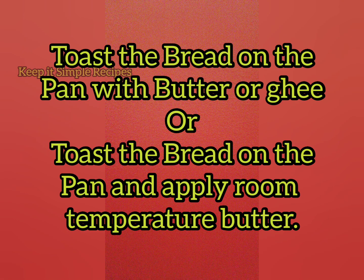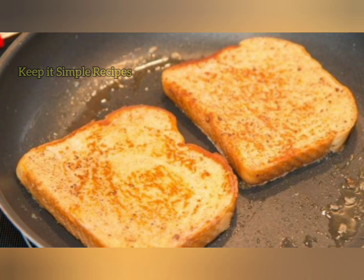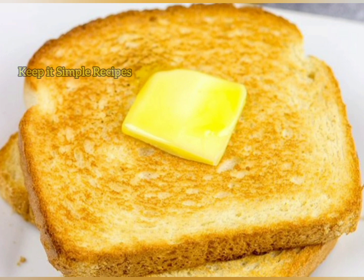Next step is to toast the bread on the pan with butter, ghee or oil. Doing it on the pan will give better taste than in the toaster.